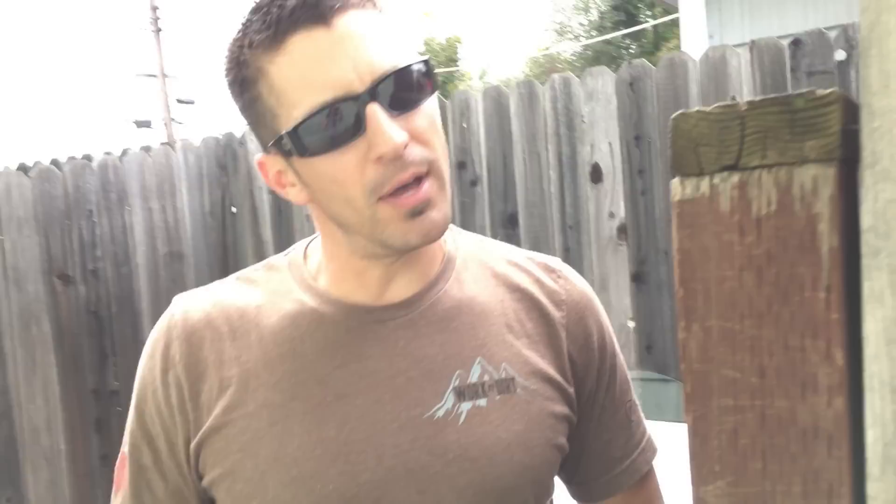Hope you guys enjoyed it. We'll see you next time.